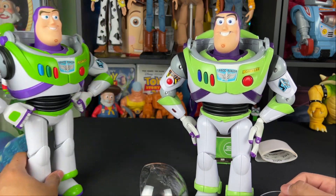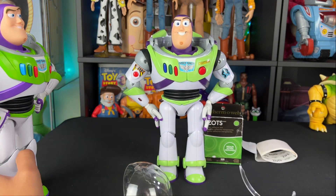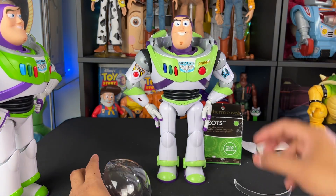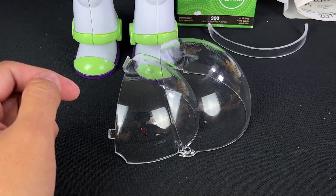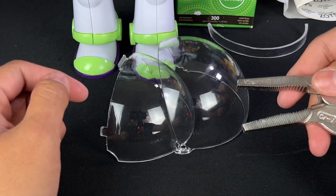We don't need this Cloud Buzz anymore. Now we're going to focus on how to make a dome for this movie accurate Buzz that we can put on and take off, to give the illusion that the helmet is closed and then opened. I didn't want to use any crazy saws, so I thought why not use my trusty Husky Gator Grips.